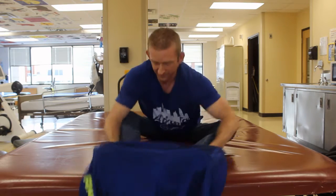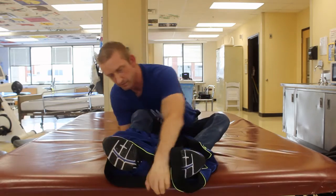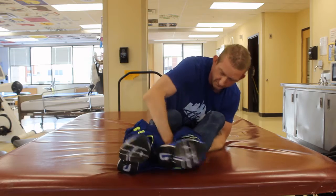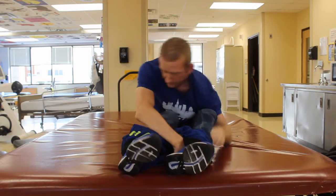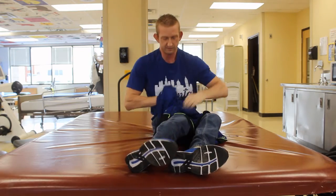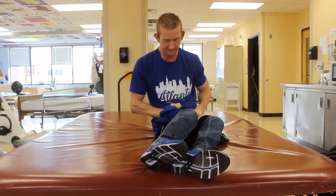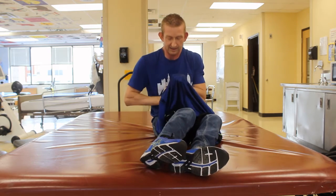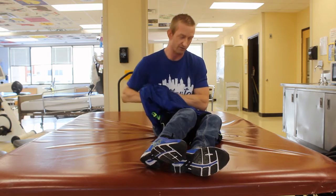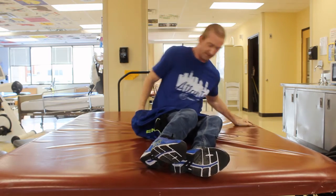I'll lean over and then I get them under my feet, pull them up, and then what I do is I get my right hand in here, pull it up behind me, and then I roll over to the opposite direction and pull the rest of the shorts up.